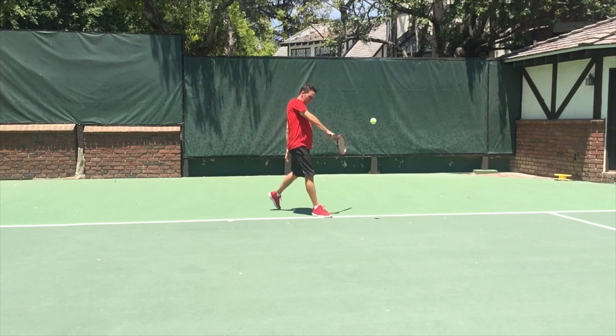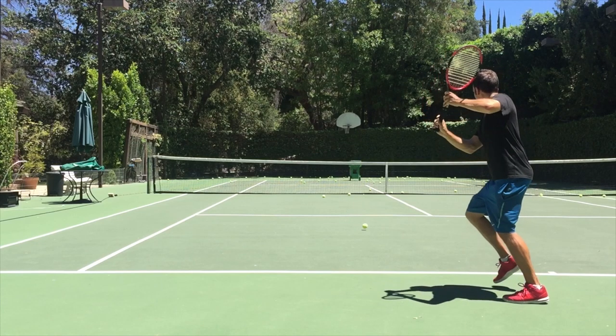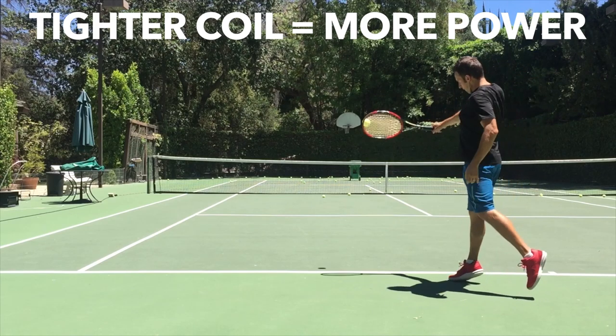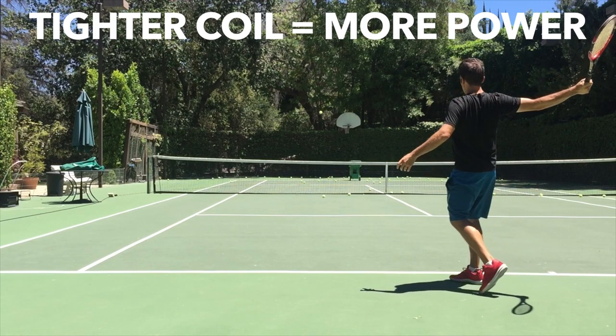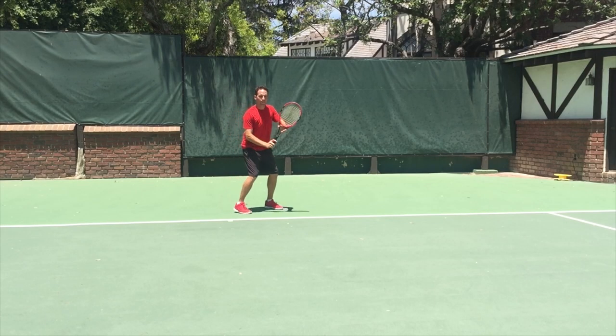Think of your backhand as a rubber band. If you want the band to fly further or snap more, you just have to pull it back a little further or tighten its tension. Same thing with your backhand — the tighter your coil, the more powerful it will be.